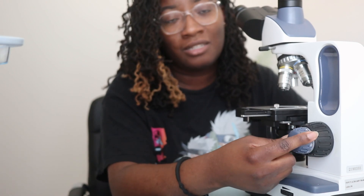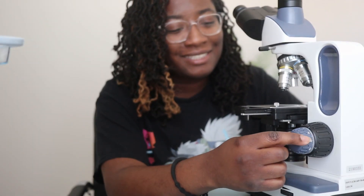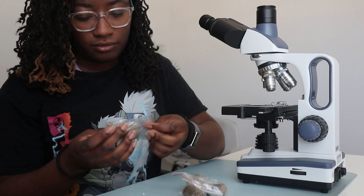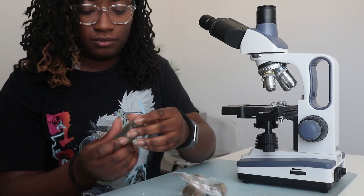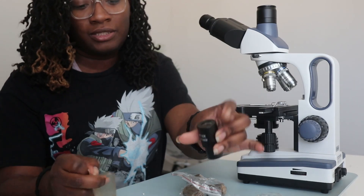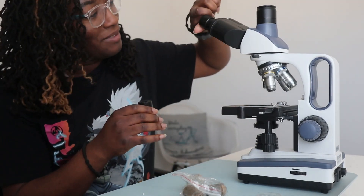I'm so used to having literal knobs for my coarse and fine adjustments — I've never had dials. I hope that they are precise. We have all of our ocular lenses. We got a wide field 10x, wide field 10x. I'm just going to put it on — I don't want to put it on the table.